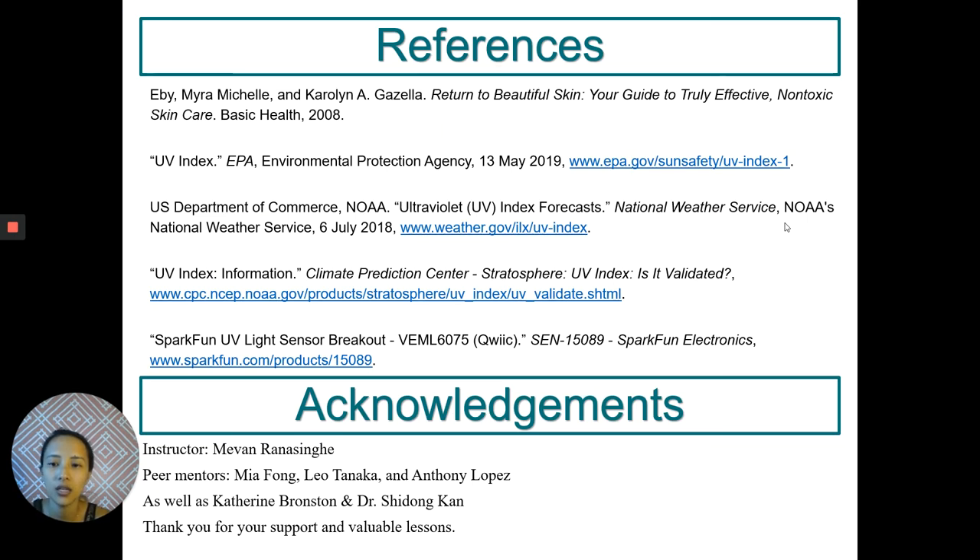Here are my references. Thank you for your support to my advisor Mevin, and peer mentors Mia Fong, Leah Tanaka, Anthony Lopez, as well as Katherine Bronston and Dr. Shidong Khan.